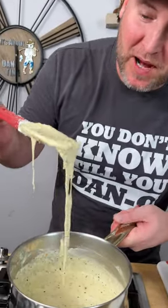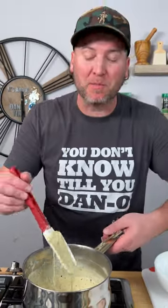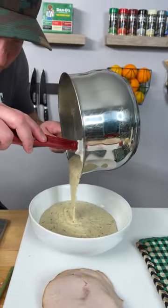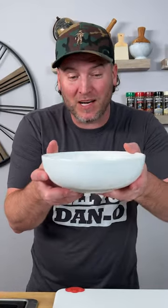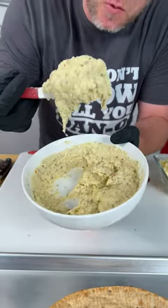All right, our cheese sauce is made up. Let's give it a try. Oh yeah, absolutely perfect. Notice how runny this is. You want to take this and put it in the fridge or the freezer and let it sit for at least five to ten minutes and thicken up a little bit so it's easy to put on the pizza crust. That is exactly what you want.